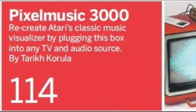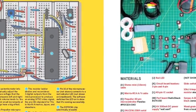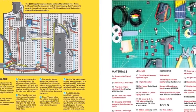The Pixel Music 3000 by Tarek Coriola. Recreate a mid-70s video trip by plugging in this box in any TV audio source. The computer generates visuals with humor, but to a musical accompaniment played by another computer.